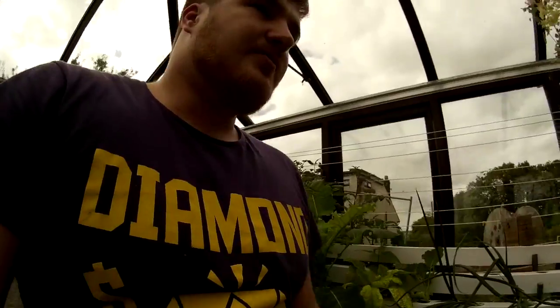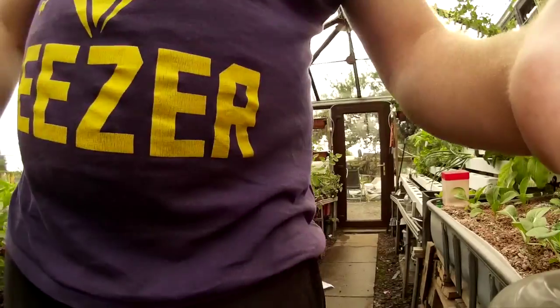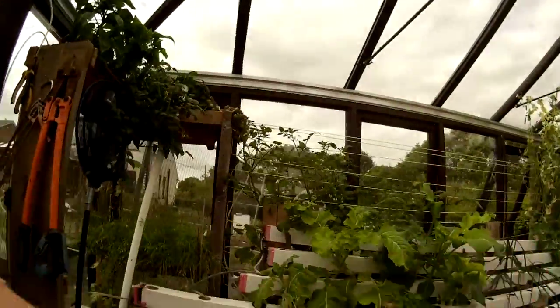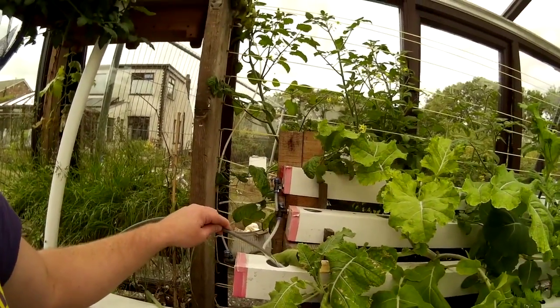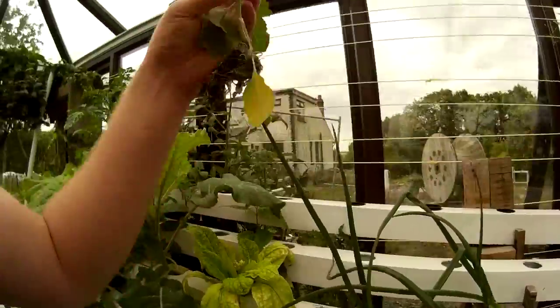The next portion is the aquaponics unit itself. I'll start at the bottom because that's where everything is. Now here we've got two systems for testing, pretty similar sizes so I can do comparisons. I'll start with the NFT portion. Out of the fish pond at the bottom you pump the water up and recirculate it to the back of the pond. The water goes into the channels, flows down the channels and back out into the pond, meanwhile passing the roots of the plant.